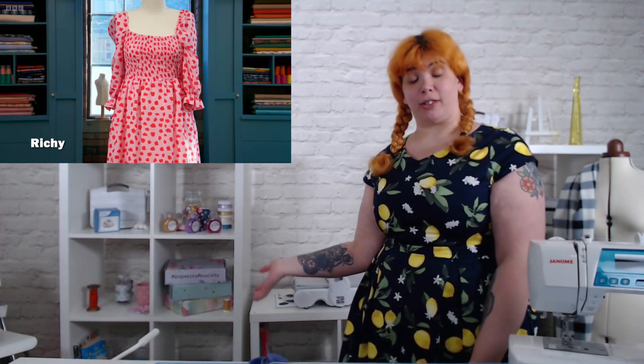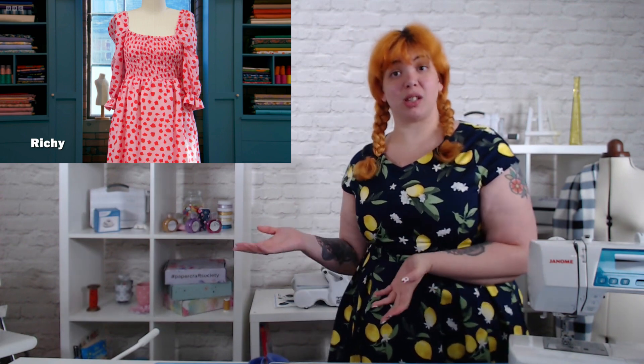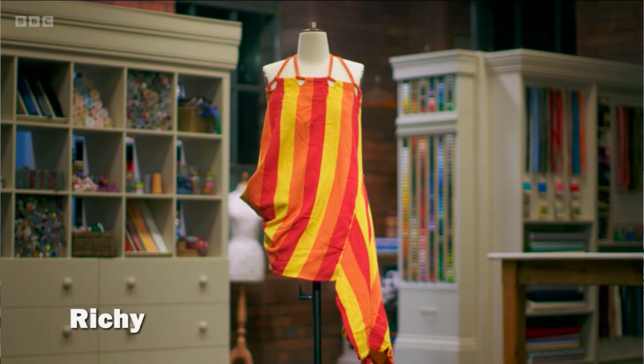The challenges so far haven't played to his strengths. So Richie's pattern challenge — he gave it a darn good go. In that amount of time and with a fabric that moves a fair bit, I don't think he did a terrible job. I don't think he did an amazing job. It would have needed some fixing before you could wear it. I've given him a two out of five — it's fine.